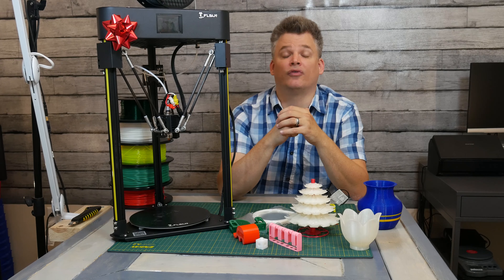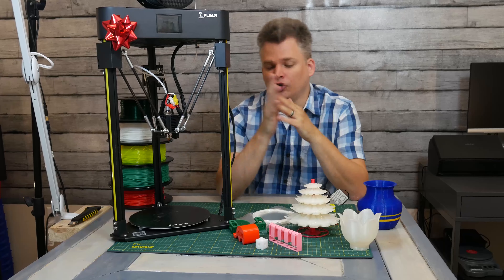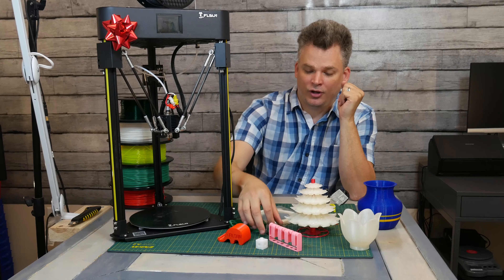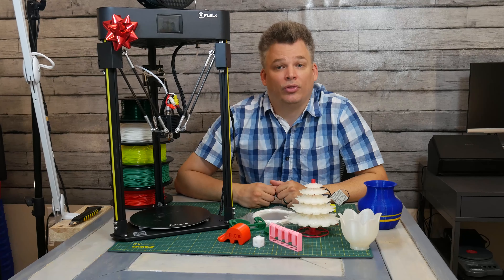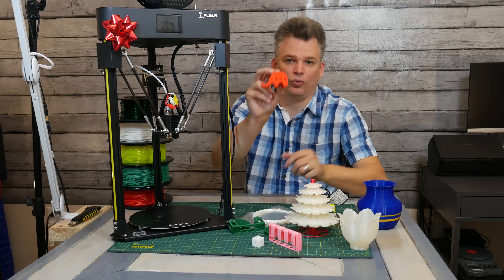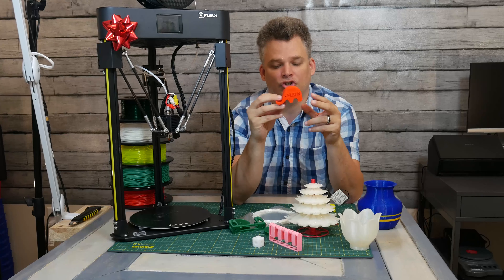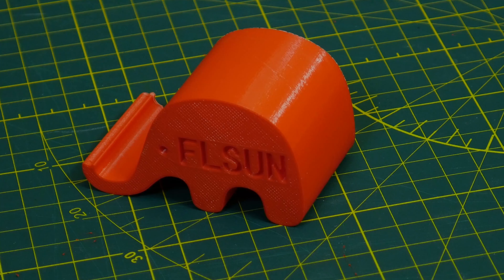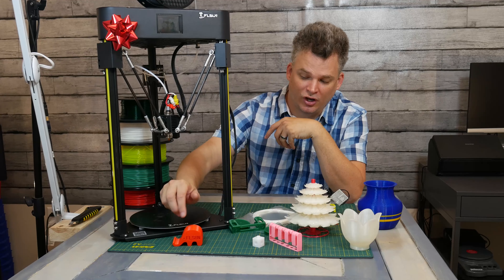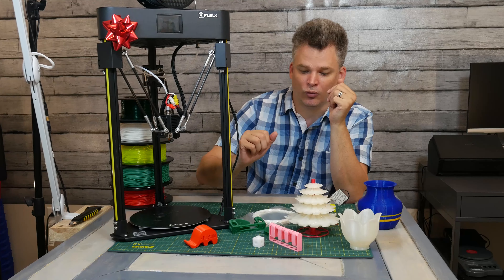I required the printer to print a variety of filaments right out of the box with no hassle, no calibrations, and no upgrades. It was able to print PLA easily, PETG, and ABS pretty easily. Looking at the prints: first up is the test print they give you. It's quite boring, but it gives you a reasonable understanding of what this printer can do. PLA printed pretty quickly and seamlessly. Layer heights printed just fine — no weird banding — though it is a very simple design.